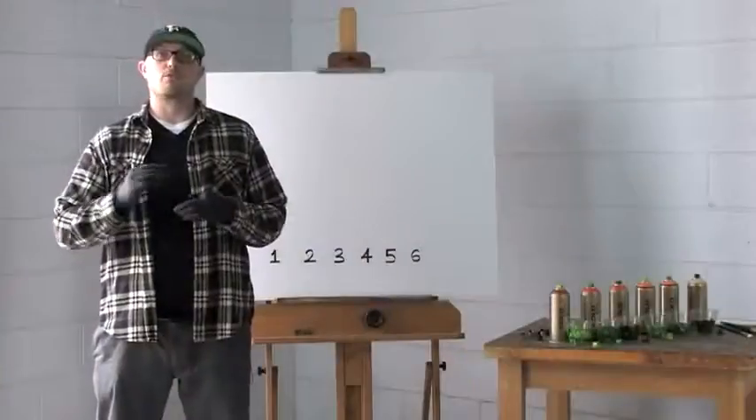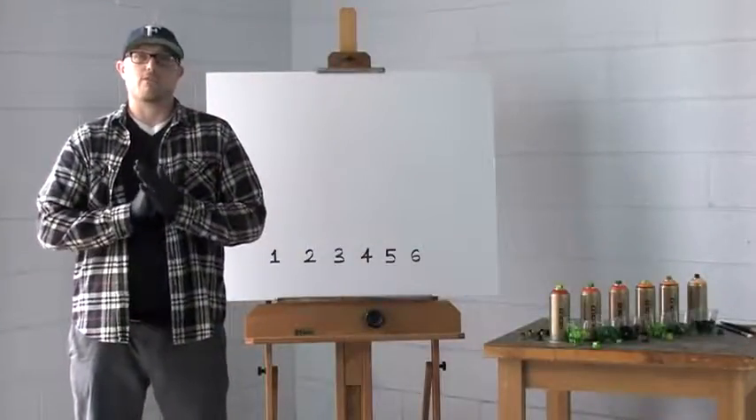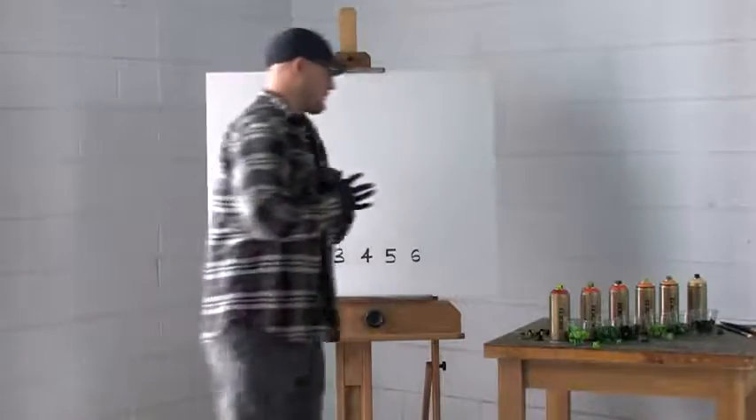For the skinnier lines you'd spray from a closer distance, for the fatter lines from a further distance. I'll give you a brief run through of each tip.